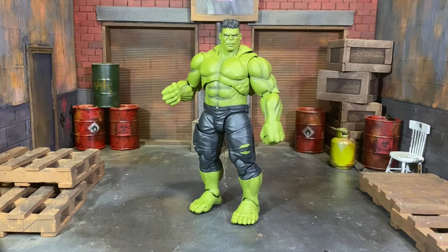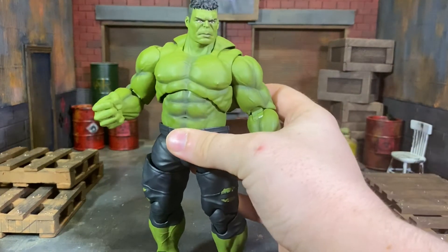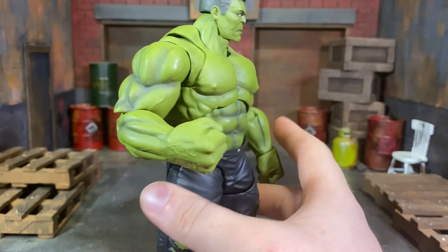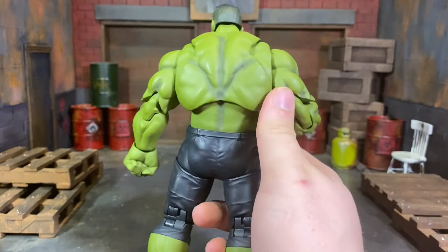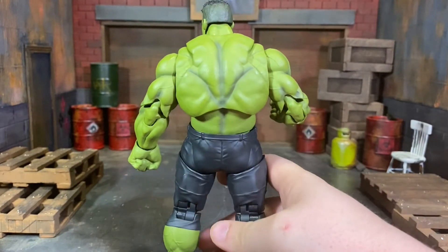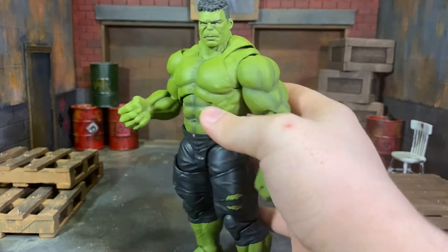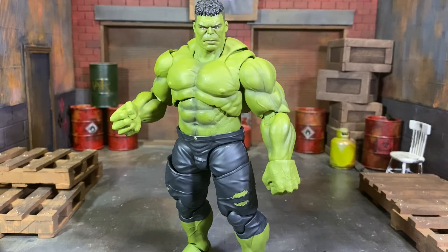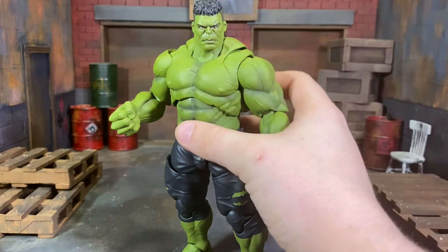Aesthetic-wise, he is very well done - a lot of detail was put into him. Look at the texturing, look at the vein work, look at the detail. Some things are pretty ugly, like the gaps here, and the gaps in the back especially once you start bending and articulating - not great. This is a prime example of the opposite of NECA, where NECA will sacrifice articulation for aesthetics. In this case, you see things aesthetically that aren't quite as pleasing because they made sure the articulation was there.